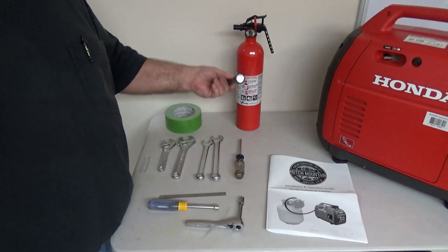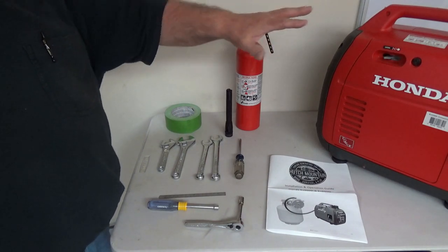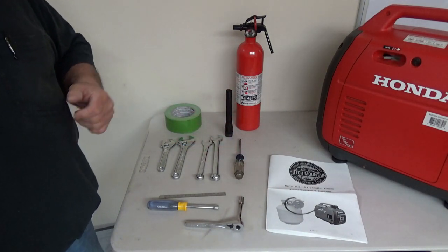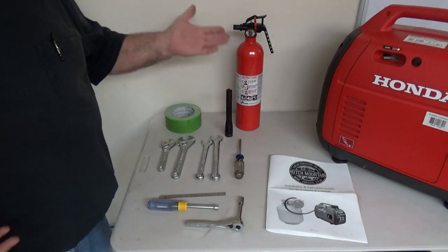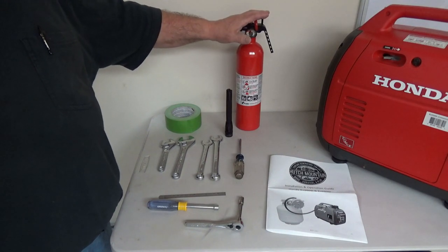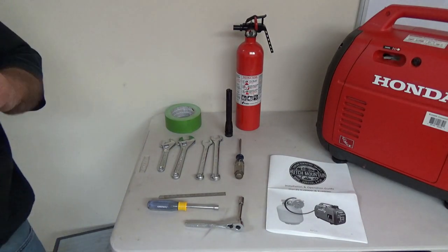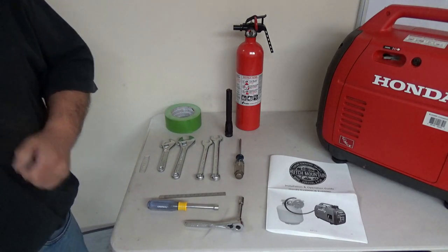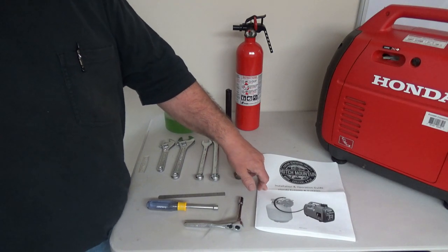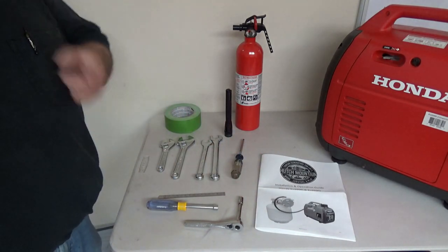You're going to want a flashlight — big or small, doesn't matter. And the most important tool of all: you want a fire extinguisher around. You probably have gasoline in your generator, and if something goes wrong you could have a fire. Whenever you're operating your generator you should have a fire extinguisher nearby anyway. Put it at a distance from where you're working, near your escape route, so you're not in the fire when you're looking for it. And the other very important tool is the manual — have this around while you're working. With that, let's get started.